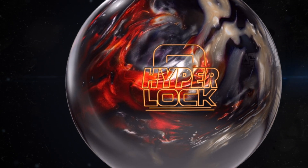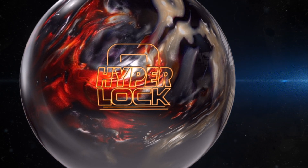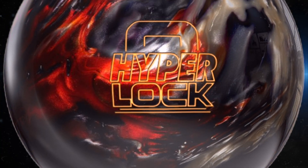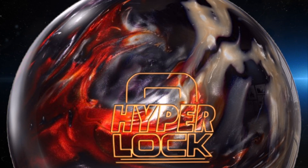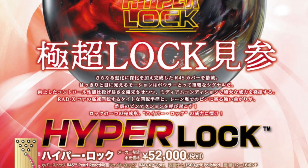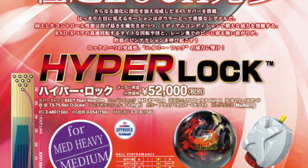First and foremost, let's talk about the shelf appeal — this ball looks outstanding. The swirls should be very easy to read. It looks like a planet — like Jupiter's twin brother. It just wants to go down the lanes and absolutely shred pins.